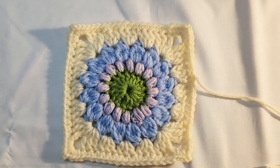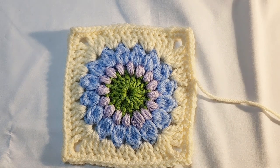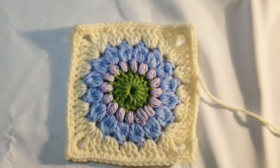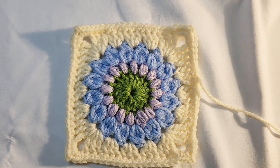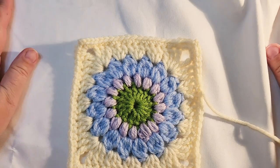Welcome back. Today we're going to work on the Starburst granny square and assemble these into a nice little bag. Some might call it a fanny pack, some people might call it a bum bag. The kids these days are calling it bum bags — when I was younger it was called a fanny pack.